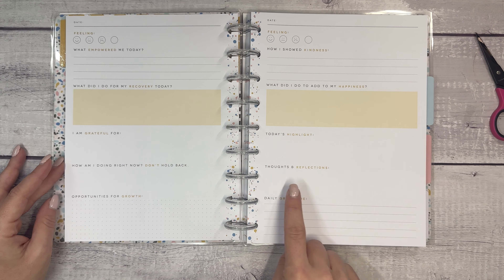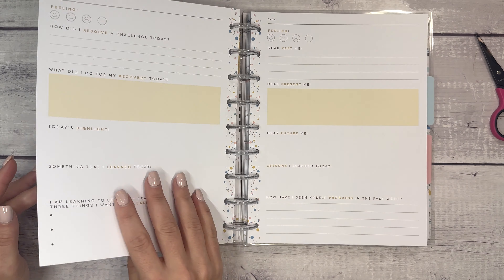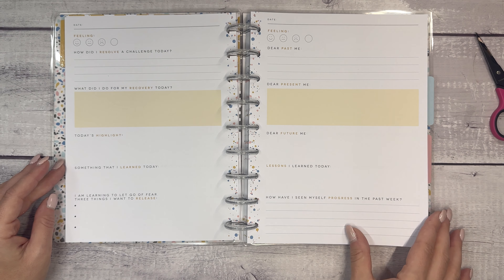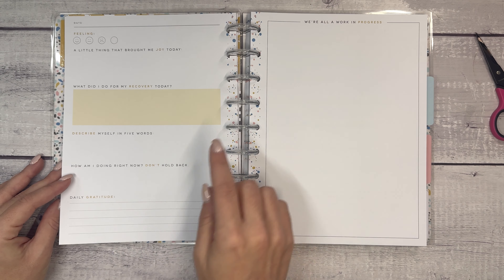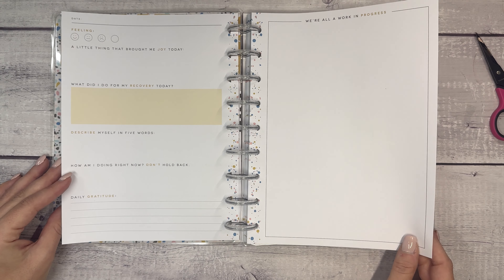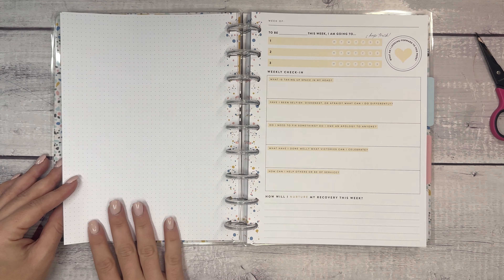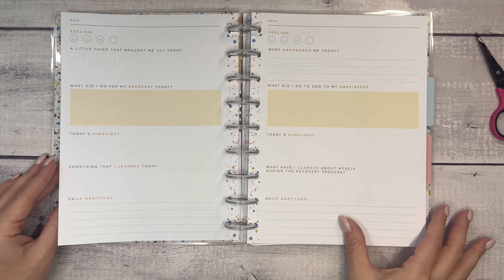The prompts change a little bit throughout — you have thoughts and reflection, how am I doing right now, don't hold back, opportunities for growth, lessons I learned, dear future me, dear present me, how have I seen progress in the past week. Then there's a 'we're all a work in progress' section where you could journal, junk journal, or just draw whatever you want, followed by a blank dot grid page, and then the similar setup repeats with different prompts.